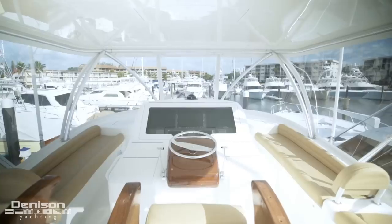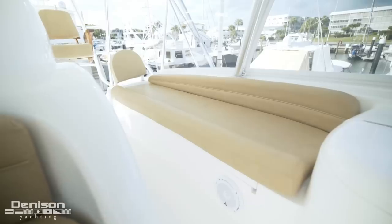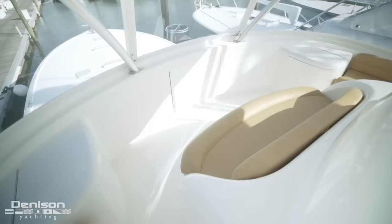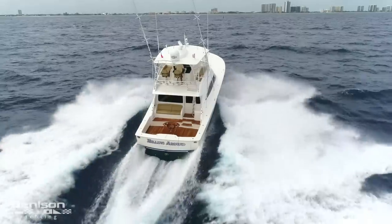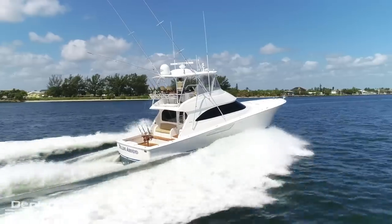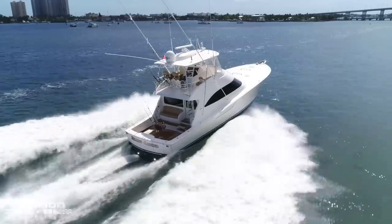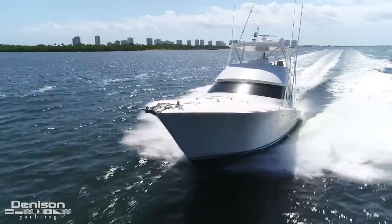Rounding out the helm are three seating areas — two benches flank the helm and there is a bench seat just forward of the helm. On behalf of myself and the Denison team, I want to thank you for joining today's tour on the 55 Viking. If you'd like any further information or would like to schedule a private showing, please contact me directly. Thank you.